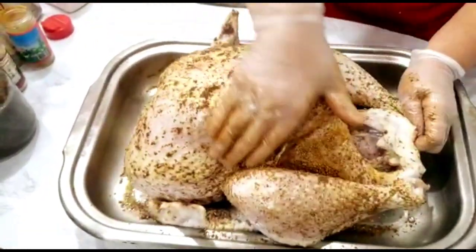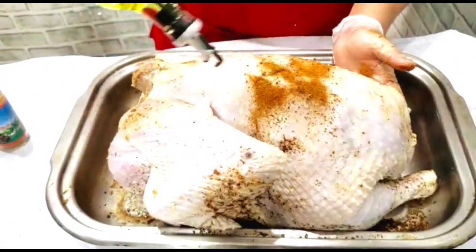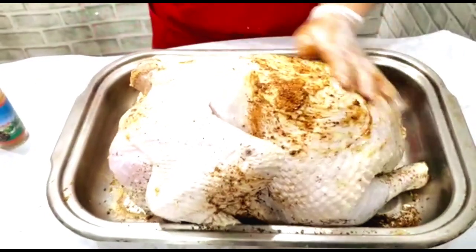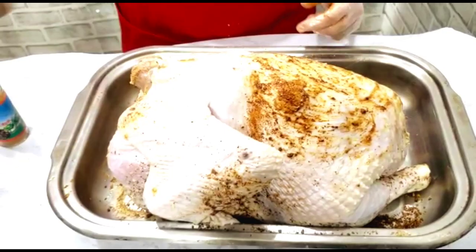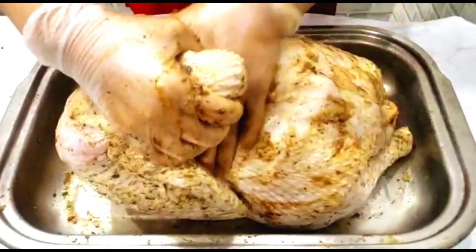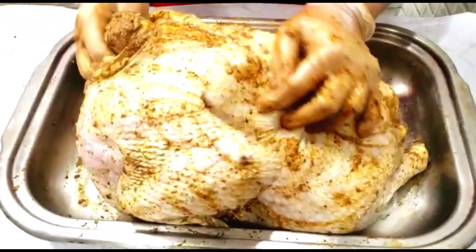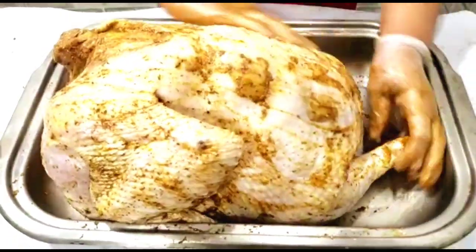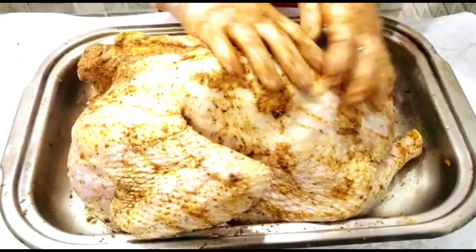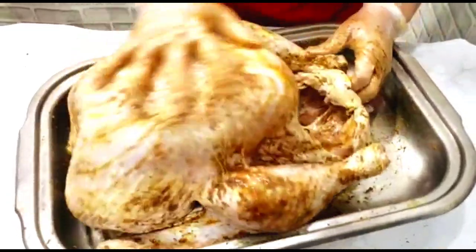You're going to season the back the same way. Put some oil on the back too and do the same as you did the front. Make sure you get under the wings — make sure the bird is nice and seasoned. All that mixture seasoning, the bird is going to be delicious.